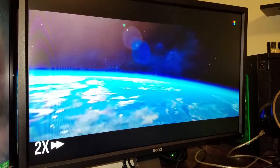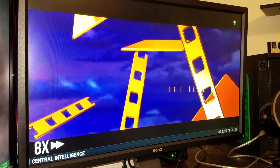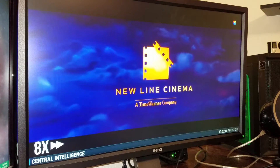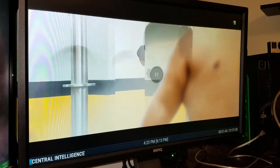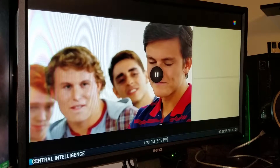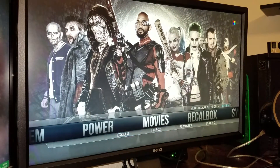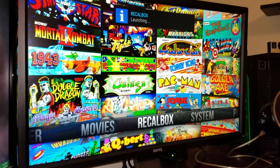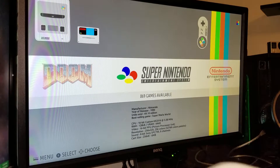I'm fast forwarding it just to get to the movie, just to see the quality of it. It does have Japanese subtitles I believe, but it's not too bad for streaming your own movie. I'll go ahead and cancel that, and now we're gonna launch RecalBox. RecalBox is a front end that houses emulators to allow you to play your old school games from different systems. Just enjoy the video, check it out, give me a like and comment — tell me what you think about this setup.